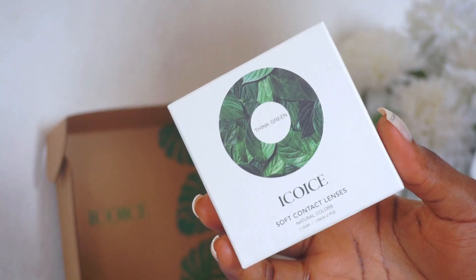I'm really looking forward to trying this out because this claims to offer a snug fit that conforms well to the shape of the eyes, preventing slippage and providing a comfortable wearing experience throughout the day, ensuring minimal irritation and dryness. The first pair of lenses I'll be trying out is called Satellite Gray.